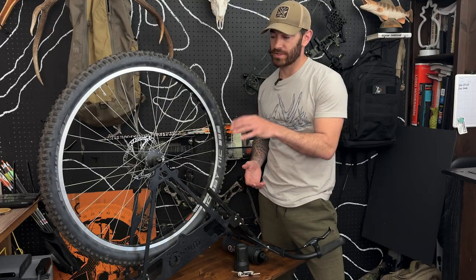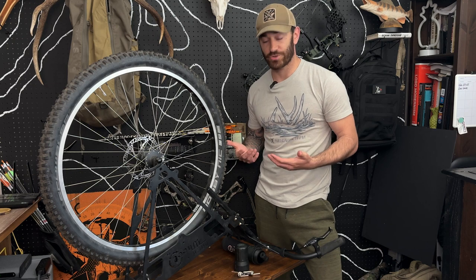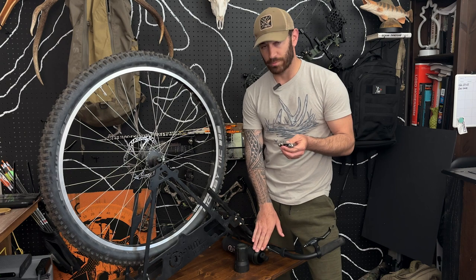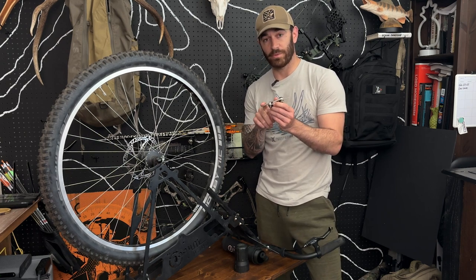For this video, I'm going to be using this standard pack wheel. However, this will still be the same process on the electric one. What we're going to use for this is this tool right here that comes with the emergency repair kit — specifically the two millimeter and five millimeter hex key.